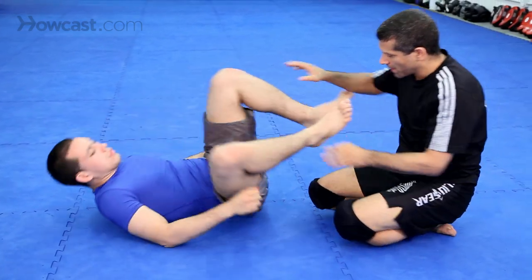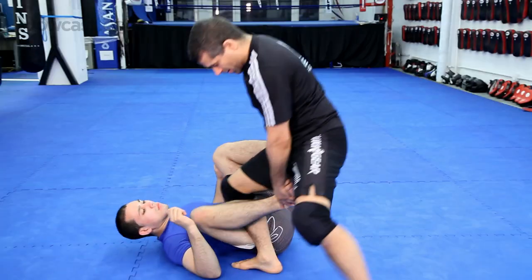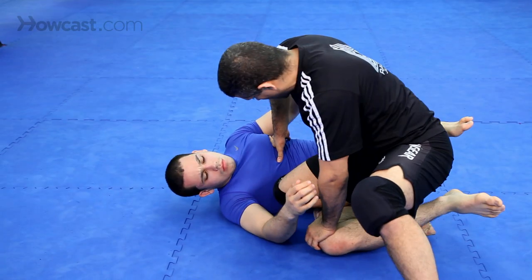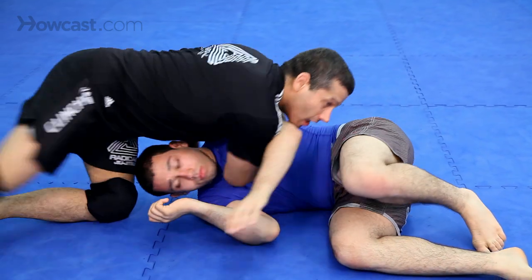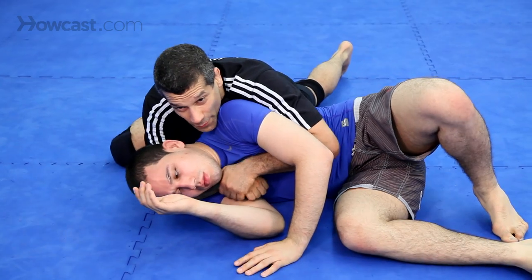One more time. Here he's kicking up — he's kicking up. Step in. He gets his knee in, that's okay. Slide out. Here, right away.